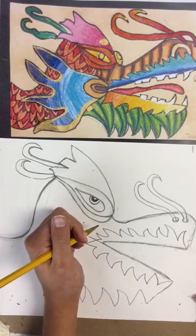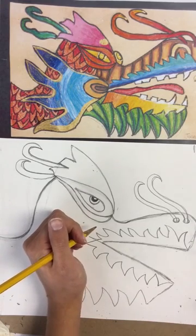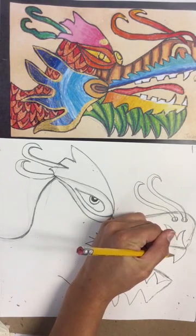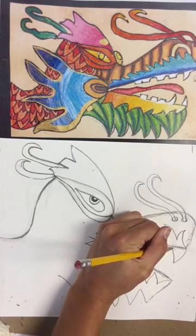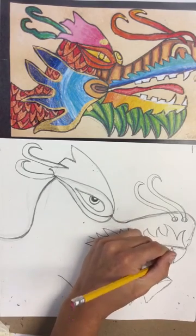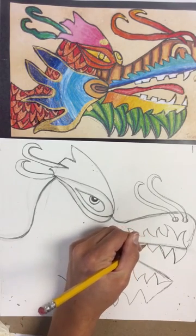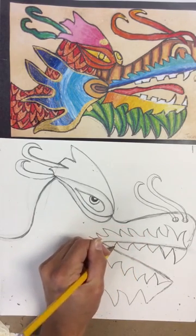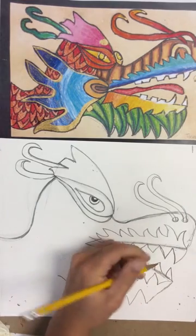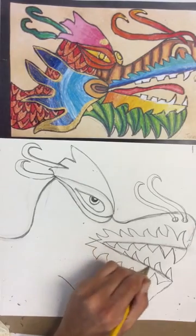Now we get to add our teeth. They can be sharp, you can do a lot of teeth or just a few big teeth — however you'd like them to look. I'm going to make mine sharp. Even though the dragon is friendly and brings good fortune, the photos show sharp teeth — maybe for eating, or to scare away enemies. You can think of them as a guardian.